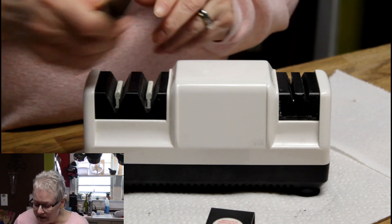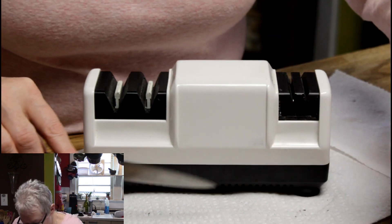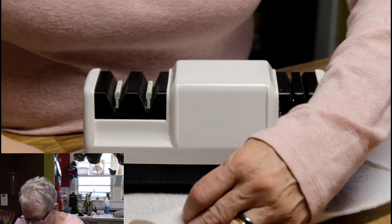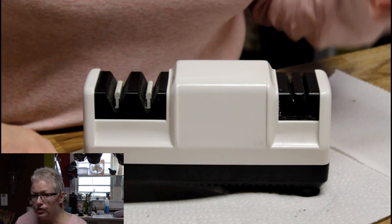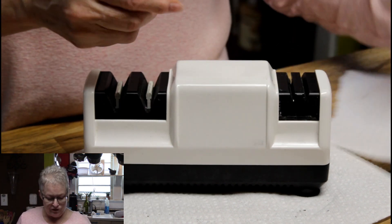Let's see how we did. Now, this will put off some metal dust from what it's cutting off of your blade. That's why I put it on a paper towel. Make sure you wipe or wash your blades after you're done.